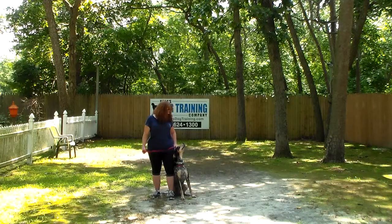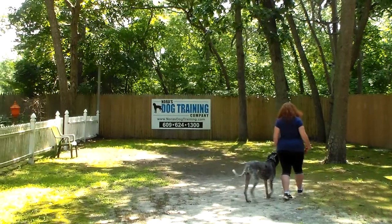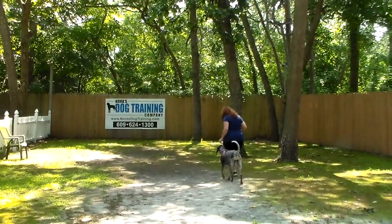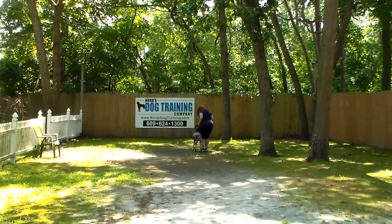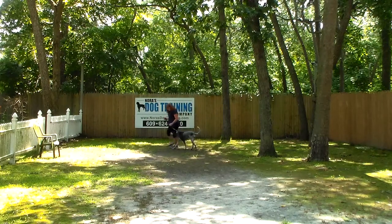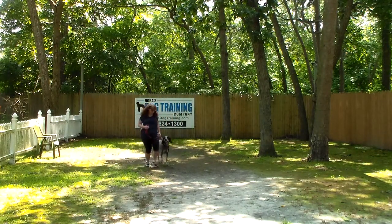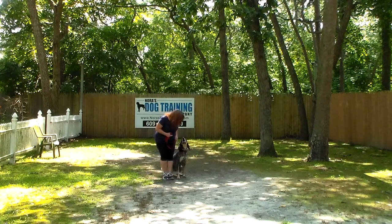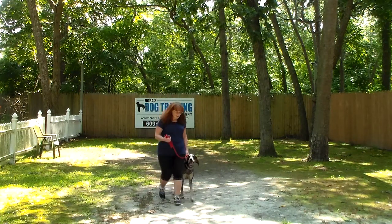So the first command we're going to demonstrate is heeling. Heeling is proper leash walking, always on your left, and the command is 'Storm, heel.' At this point she's got a job to do — that's to stay even with your left leg. No forging ahead, no lagging behind. And whenever you stop, Storm has been trained to automatically sit and wait for another command. All of this obedience training is going to help with your off-leash come, the excessive howling, and the chewing.